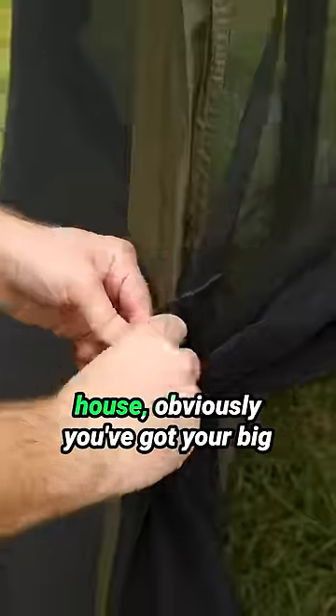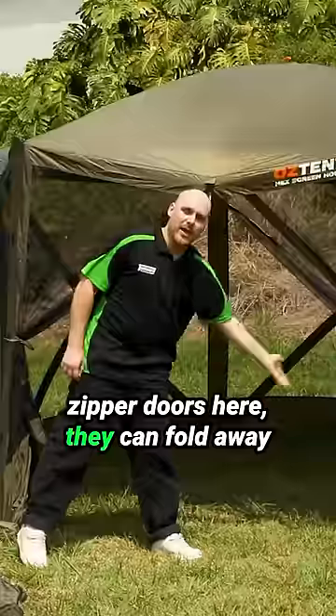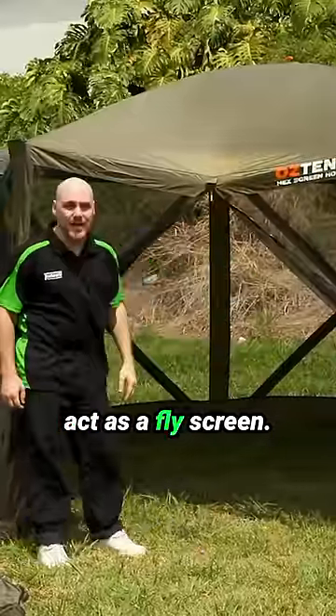Having a look at this screen house, you've got your big zipper doors here that can fold away to create a nice opening, or it can act as a fly screen.